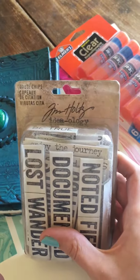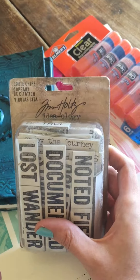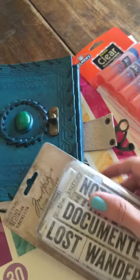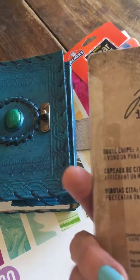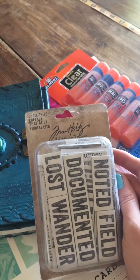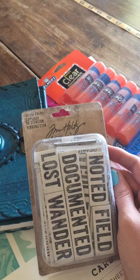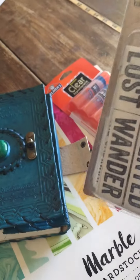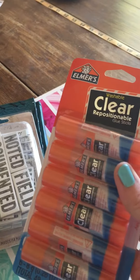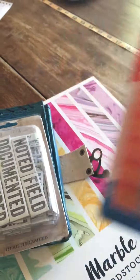These are by Tim Holtz — their Ideology quote chips — and they just have a lot of different words. I was surprised that words are really probably the most expensive items I've been looking for, as well as letters. I have a lot of things to say in my art journal, so I think these were around six dollars and there are 58 of them.